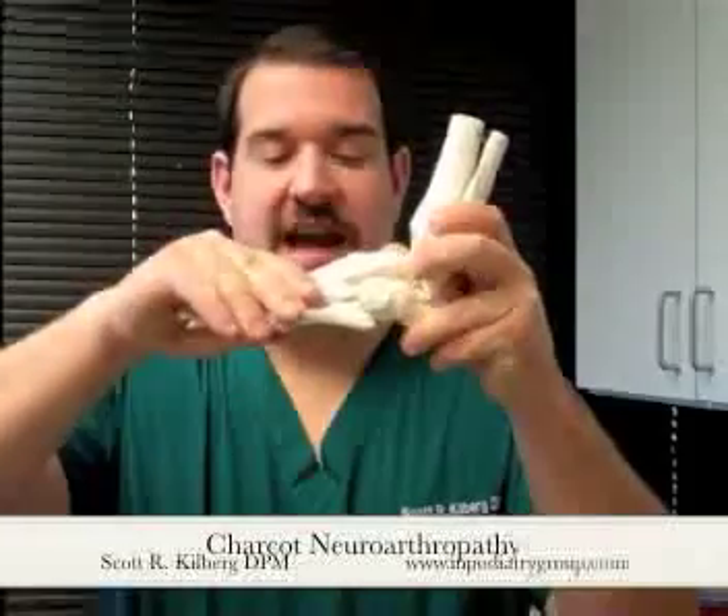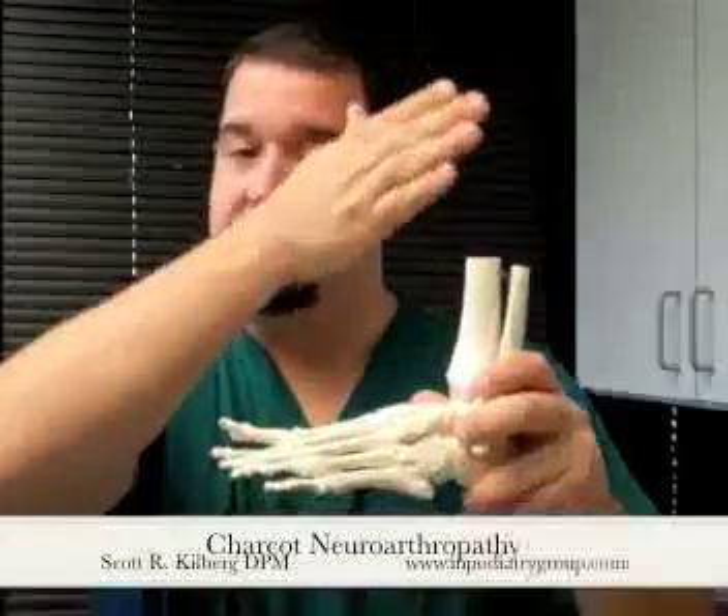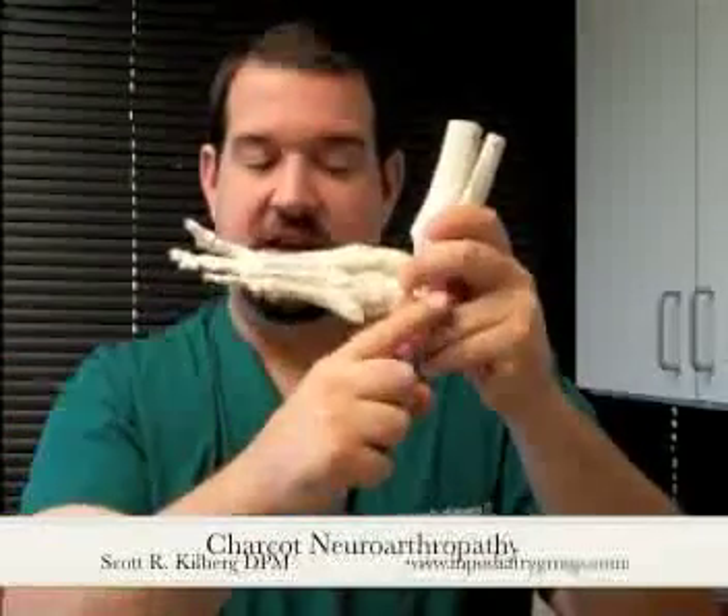The reason this is such a devastating disease, especially for diabetics, is that when the bones begin to fracture the foot will actually change shape, particularly if the fracturing is in the middle of the foot. The foot becomes much flatter and almost rocker-bottom shaped, with the bones underneath becoming much more prominent. This often leads to wounds due to the prominence of bone against the skin, and makes wearing standard shoes very difficult due to rubbing.